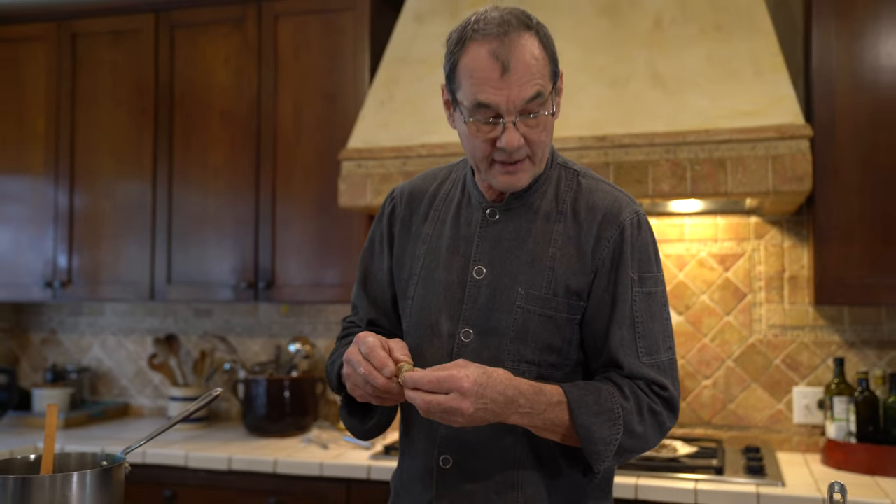Everybody's going to say, 'I've never seen that dumpling before.' Well, that's because I just created it. So how good is that? Delicious.